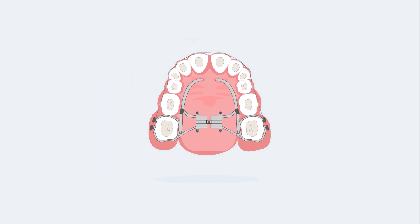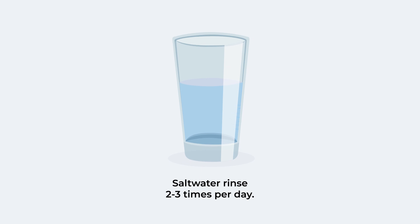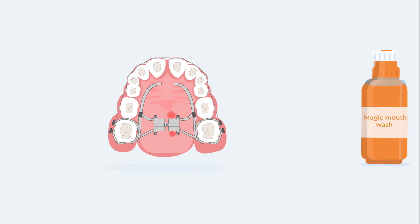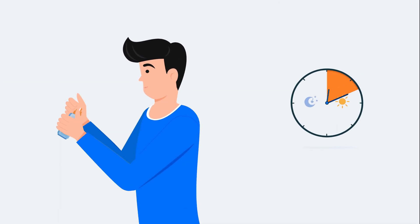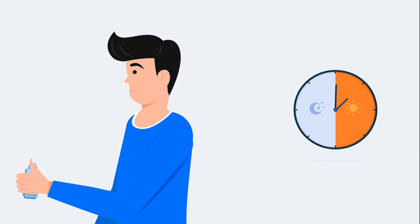One very important aspect is to keep the expander clean. Remember to maintain a good oral hygiene routine. This includes a salt water rinse 2 to 3 times per day. If there is gum irritation around the expander, Dr. Yoon will prescribe Paradex and/or magic mouthwash to rinse your mouth for 30 seconds to 1 minute, 2 to 3 times a day until the area heals.